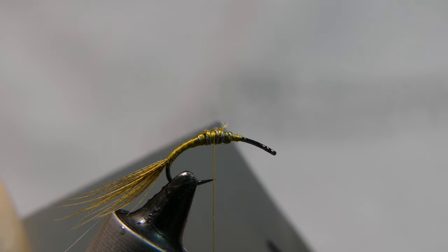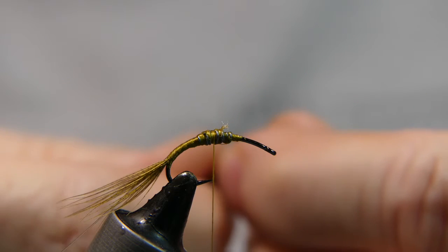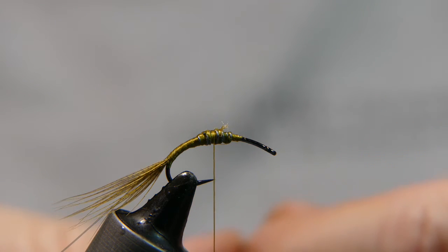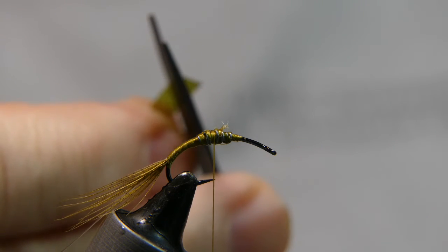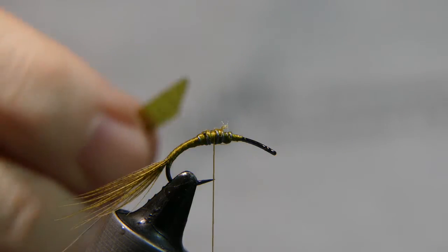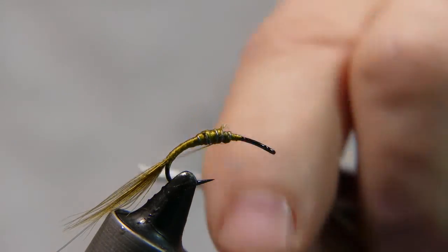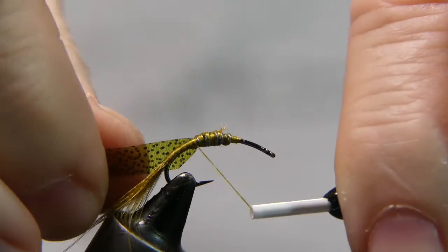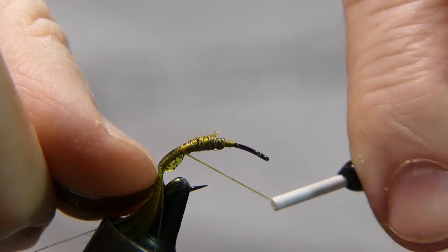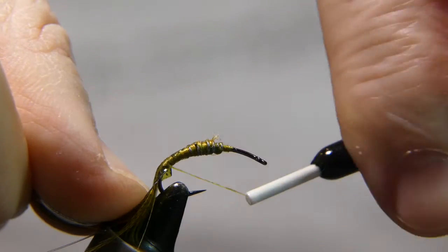My father's recipe did not call for this thin skin — it did call for cementing the top of the fly. This is just a good substitute, and I'm sure they didn't have this Wapsi thin skin back then, which I don't recall until several years ago. Again, cut a little tip, lay it on the shank near you, start wrapping it down, bending it to the top of the hook and tie it in.